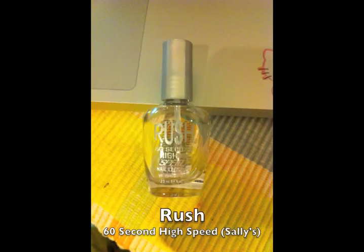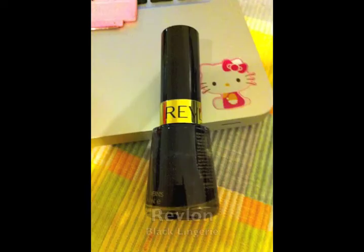Then I use this amazing fast drying nail polish from Sally's, and this is the Hello Kitty stencil I'm using along with the black nail polish brush.